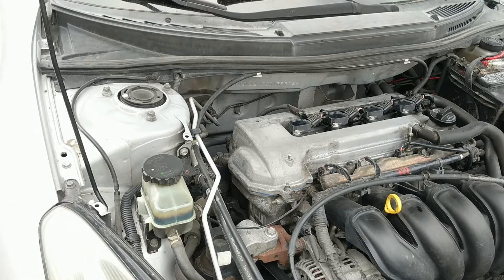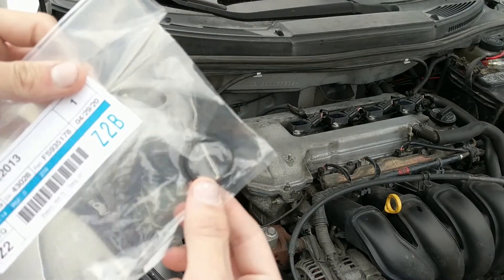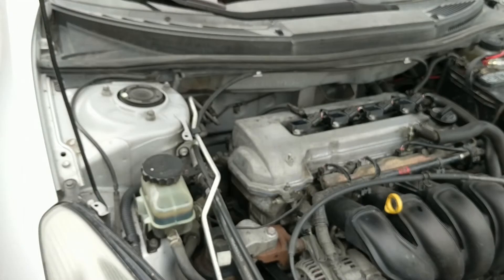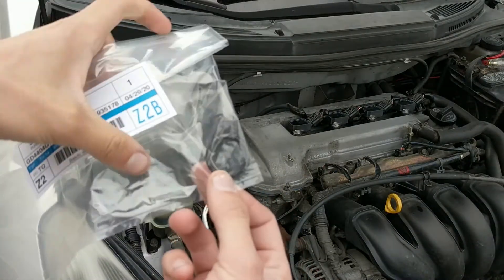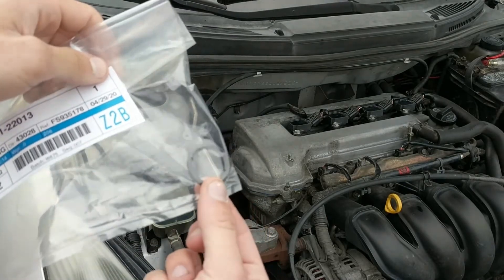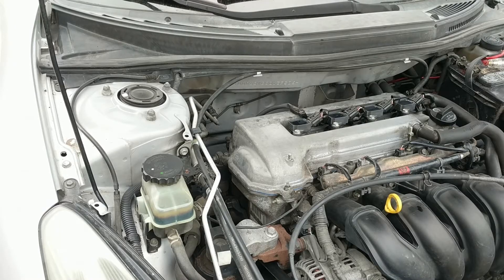Today we're going to be fixing the timing chain tensioner o-ring. It's a little o-ring or gasket that goes on the timing chain tensioner, and this applies to a Toyota Celica GT or GTS. All you need is this piece — I bought it directly from Toyota. At AutoZone you can get it for about $10; from Toyota directly it's about $4.90. You'll also want a pair of gloves because it's pretty greasy back there from the leak.